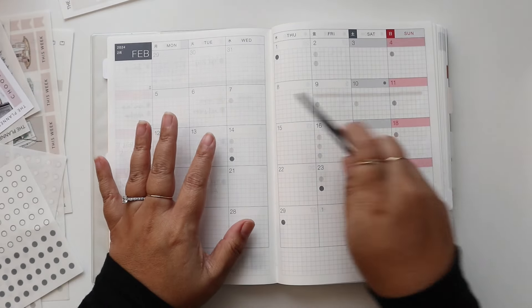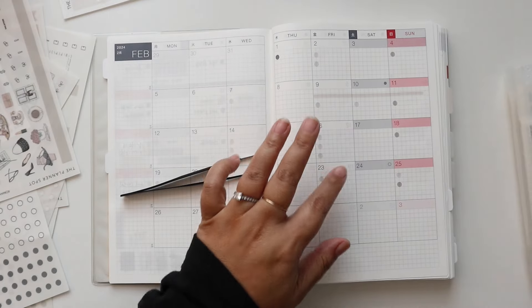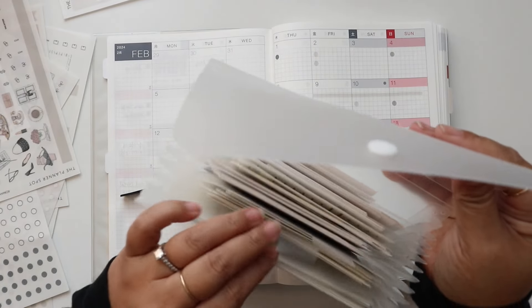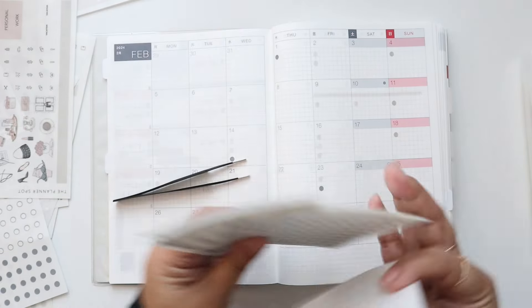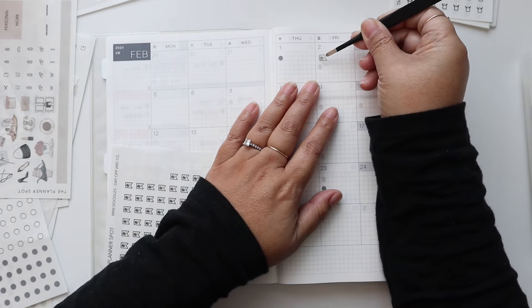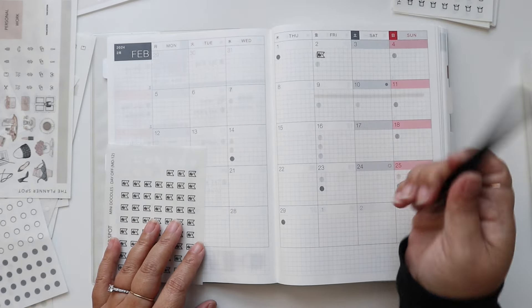Now that I've put in all my color coding dots, I think I'm going to use my doodles. I like using doodles in the Hobonichi Cousin because they stand out a little bit more. I have these doodles that I'll just layer over the transparent dot.